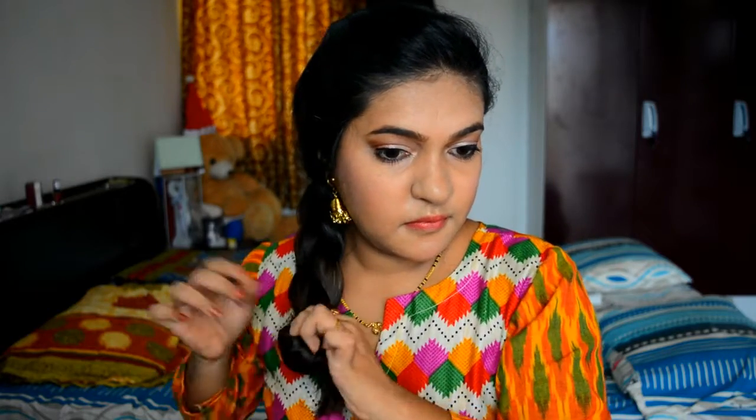For my hair, I am just putting in a simple normal braid and I am wearing jhumkas to give me a more traditional look.